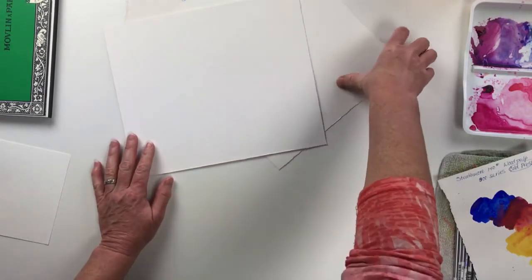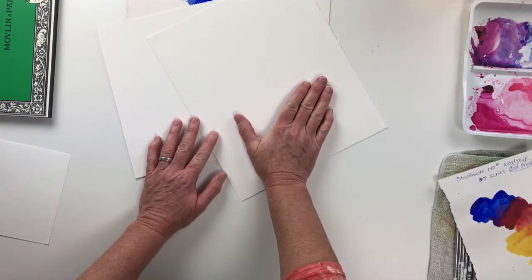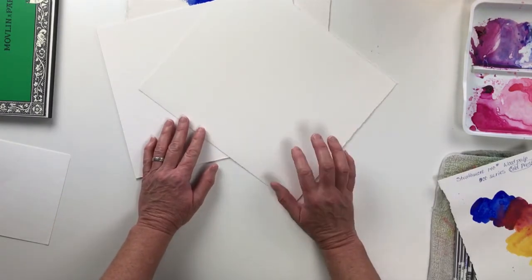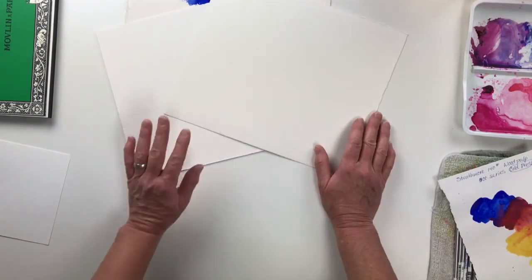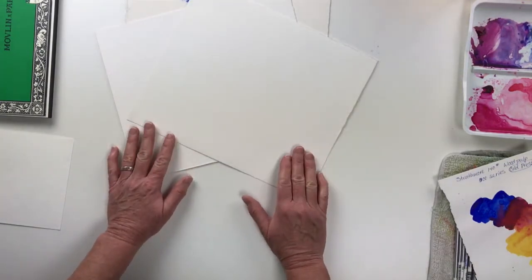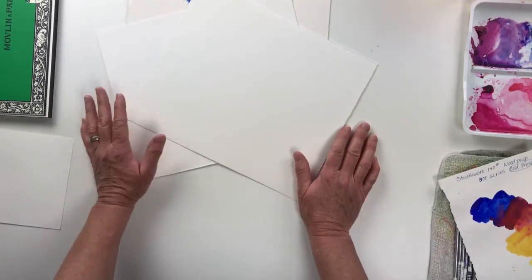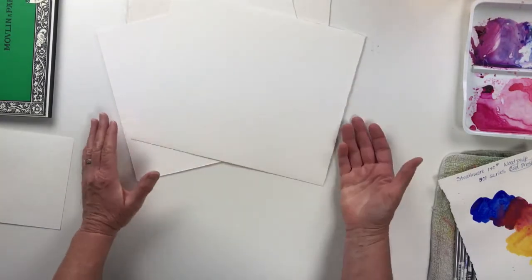The reason why that's important is because when you go to lay water and paint on 140 pound paper, if it isn't prepared correctly, you are going to get major buckling — not just with the cheap brand of watercolor paper, but also with the good brands. So what do you do to stop the paper from buckling if you want to paint on the 140 pound? Well, you have to prep your paper. You have to soak it in either a bathtub or a sink.